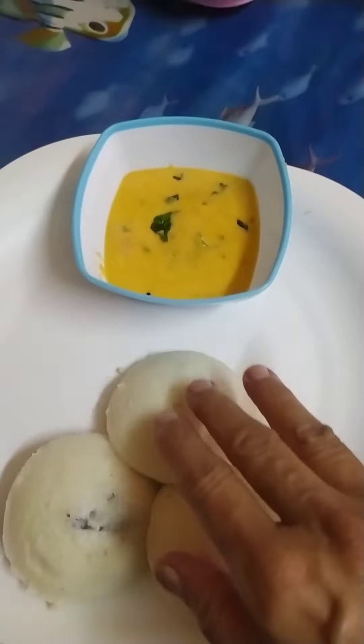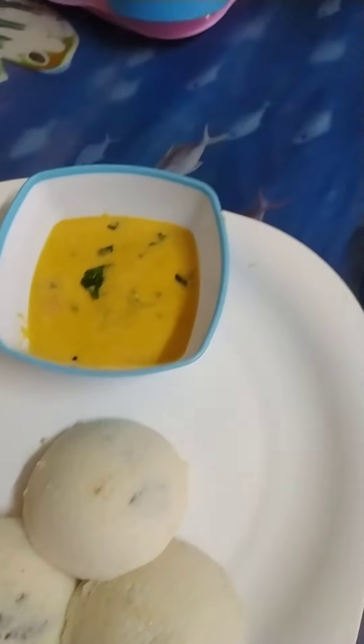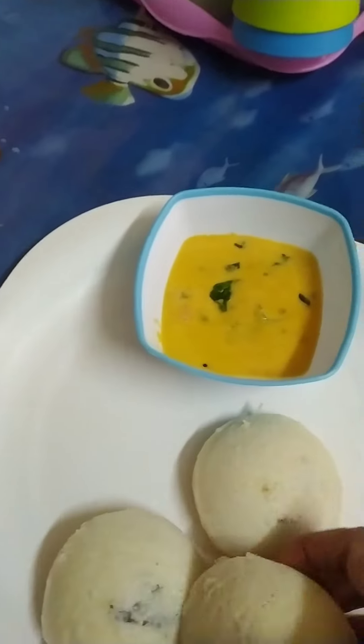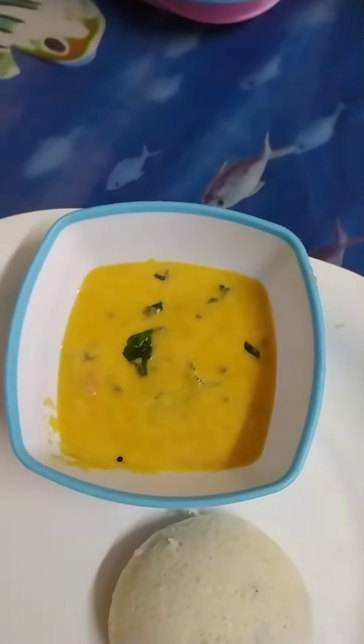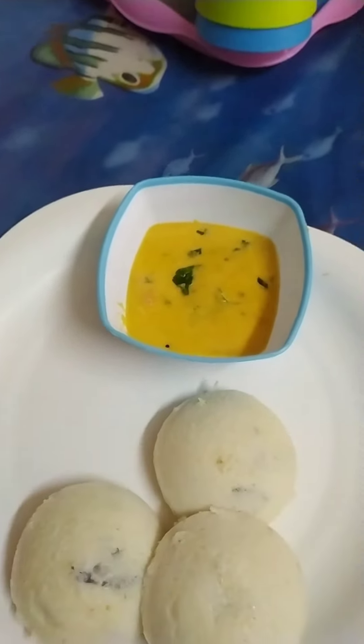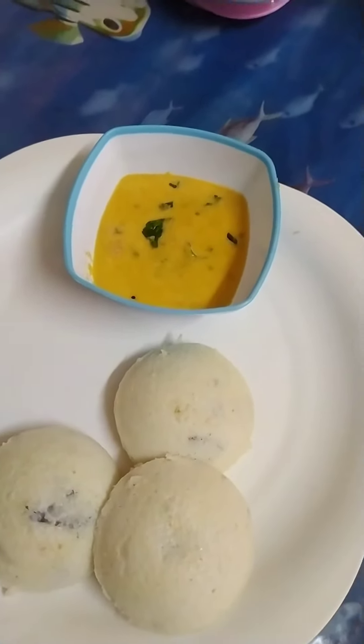Now we are going to make a soft idli. I am going to make a special dish — a handy recipe. I am going to make a simple dish.